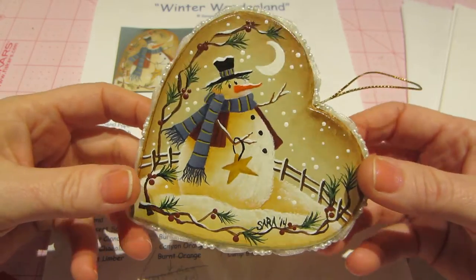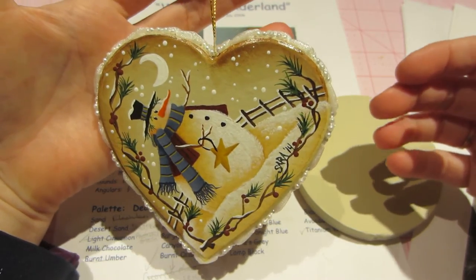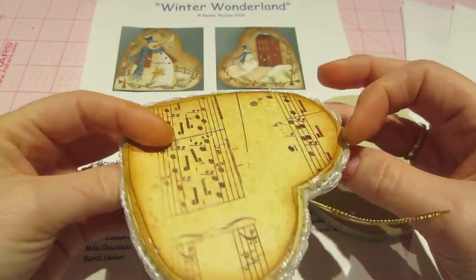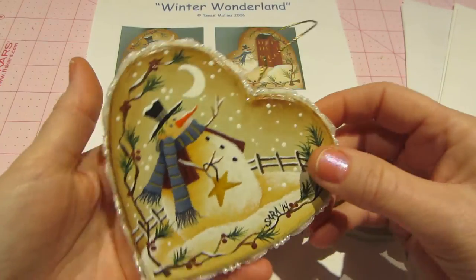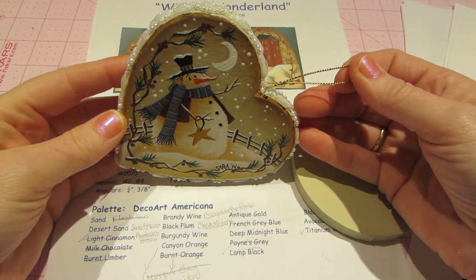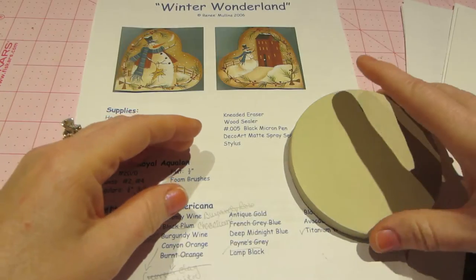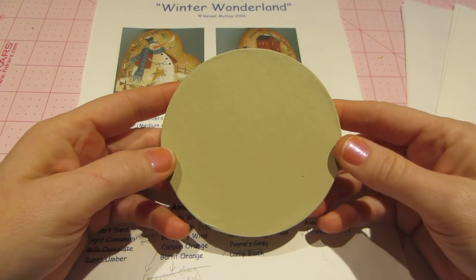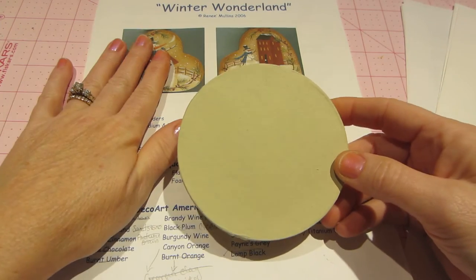I painted mine on one of my paper mache ornaments. It turned out super cute — very country. I'm going to do a tutorial for this on the circle shape. The heart is cute but it hangs sideways since it's a candle holder. I'll show you how you can use another surface — you don't have to use the suggested one, you can just make it your own.